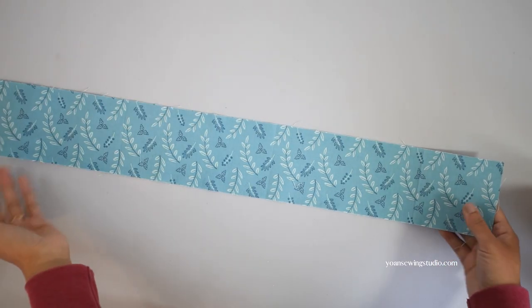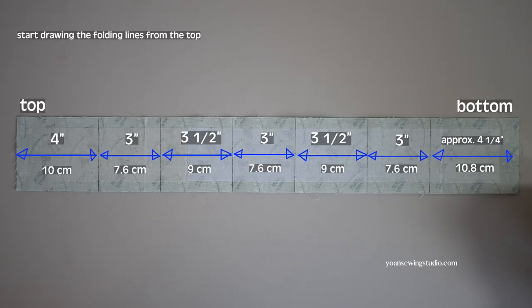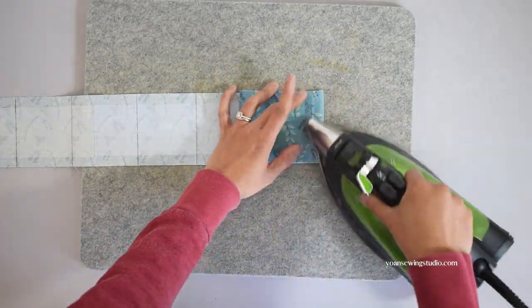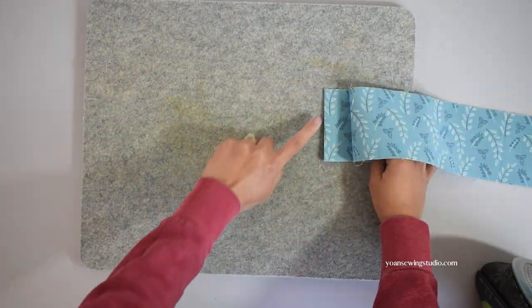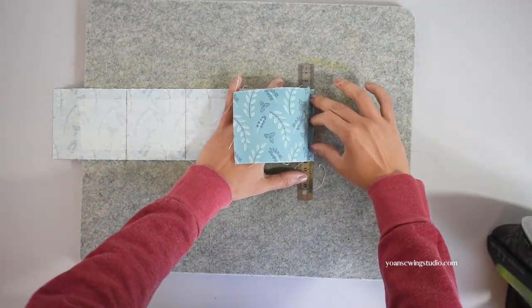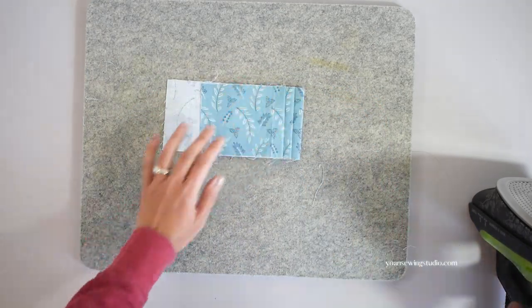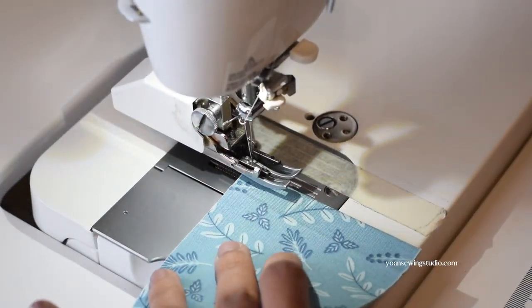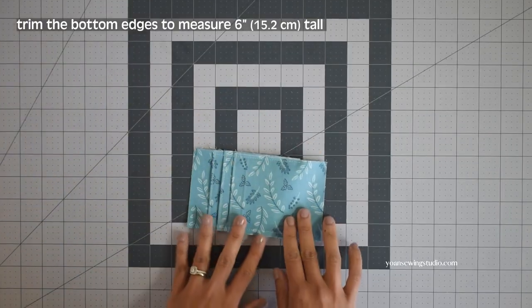Next we're going to work on the card pocket. Prepare panel 4, fuse the wrong side with lightweight interfacing, and draw the folding lines on the wrong side as shown in the pattern. Start folding from the bottom line towards the top, press, then open and fold the next line towards the bottom — you should get your first pleat. Alternate the folding direction until you get to the last line and end up with three pleats, which will be the card slots. Topstitch the pleat lines, then stitch the side edges with about a quarter-inch seam allowance to hold the pleats in place, and trim the bottom edges so the card pocket panel measures six inches tall.